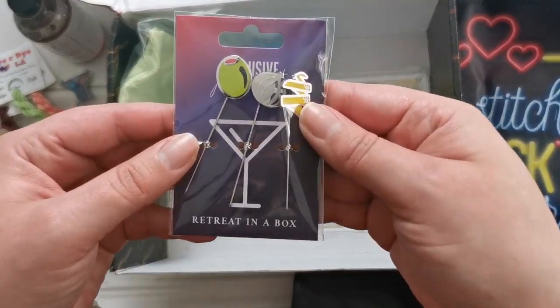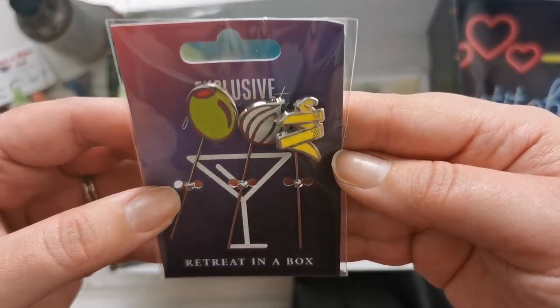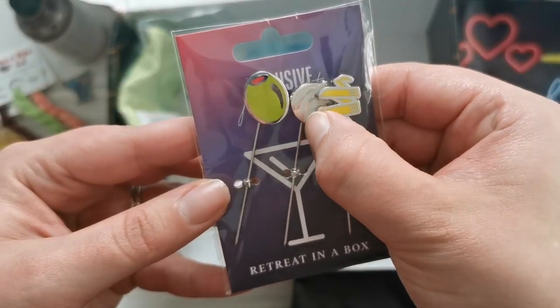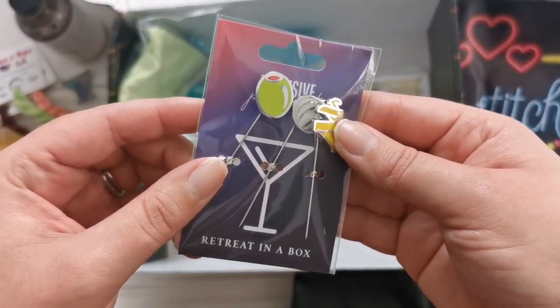Look at that — they're pins! An exclusive pin set: Lemon, Pickled Onion, and Olive. Very neat.